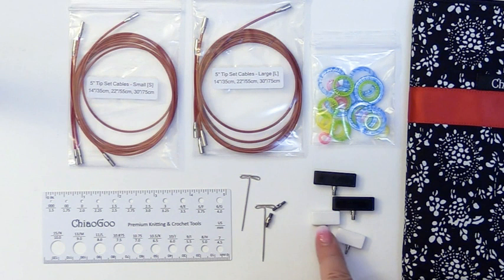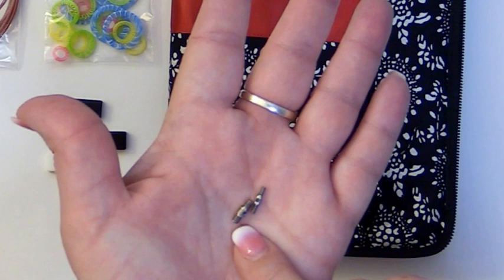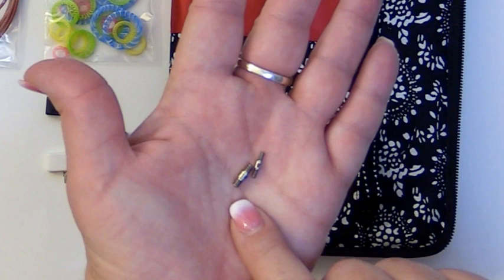You'll also get two keys that are used for locking in your needles onto the cables. These cable connectors are great because you can combine two of the cables together — so you could do a 14 inch cable and a 30 inch cable and turn that into a 44 inch cable.